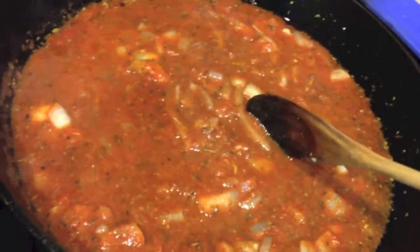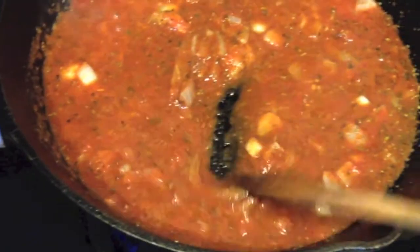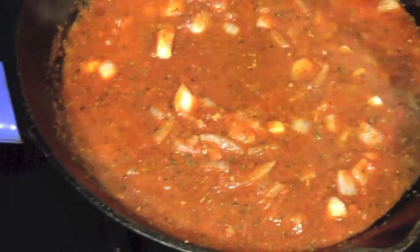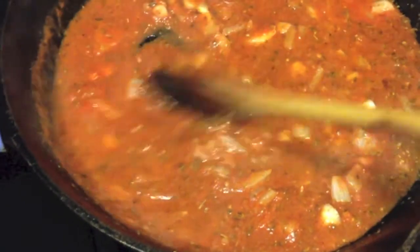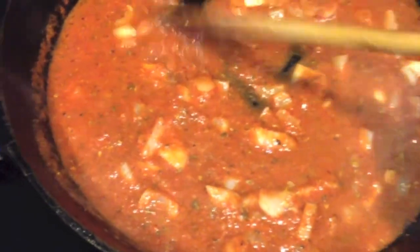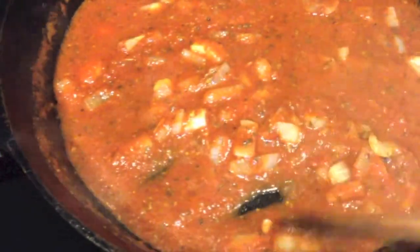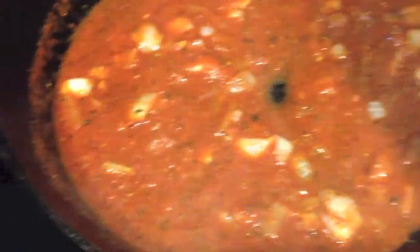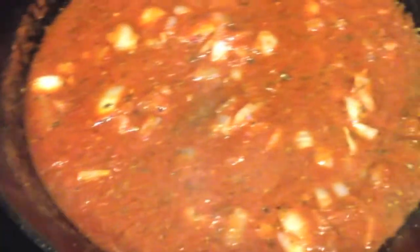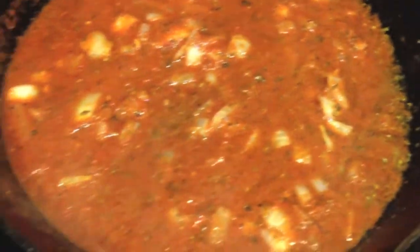So as you can see, it's coming to a boil. And now I'm going to turn it down to low. You can see it's a little bit watery, and I want to let that thicken a little bit. Now I'm going to put a cover on it and let it simmer for about 20 minutes.